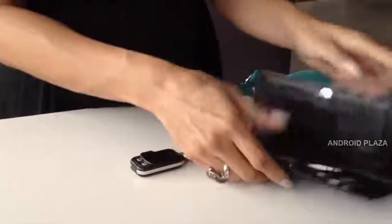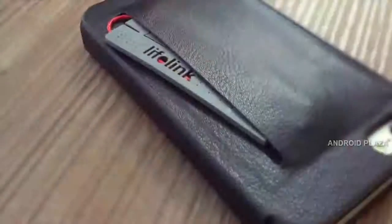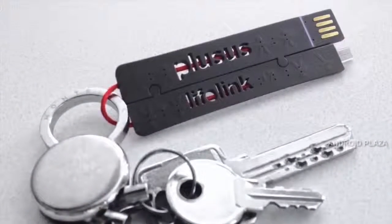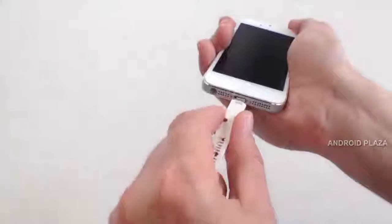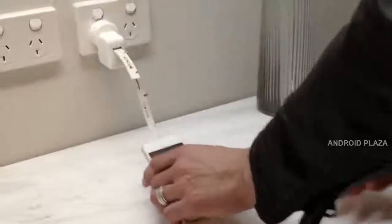Keep Lifelink in your purse, and it's always there for you. Store it in your wallet or your phone case, and you're good to go. Attach it to your keys, and you'll never be without a cable again. It's your smartphone's new best friend. Lifelink is easy to use — just plug it into any USB port and get charged fast.